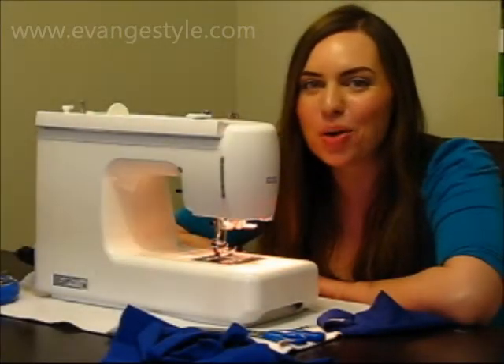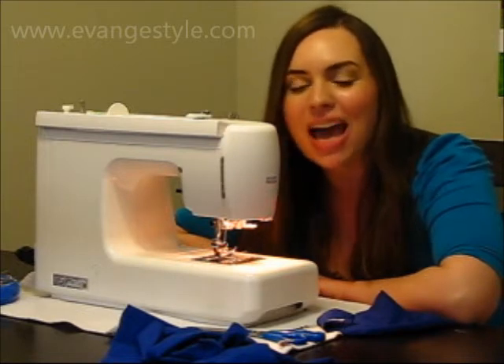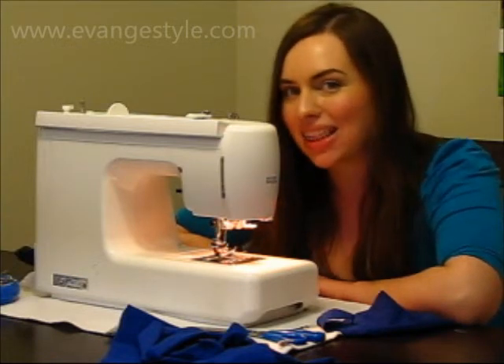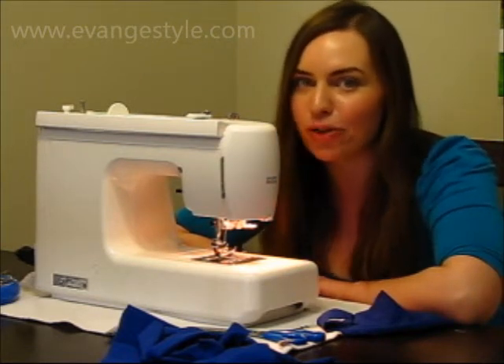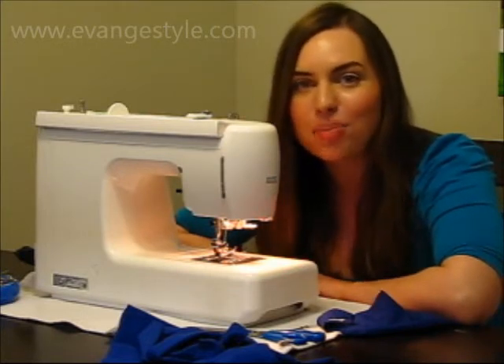Hey everyone, it's Yvette and today I'm going to go over some basic sewing techniques for knitted and stretchy fabrics. A lot of beginner sewers choose to start with a knitted fabric because they think it's going to be easier. And while that might be true from a pattern drafting perspective because it's stretchy and a bit forgiving, it's not true for the sewing perspective.